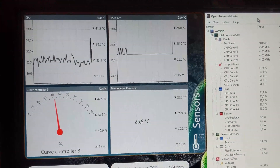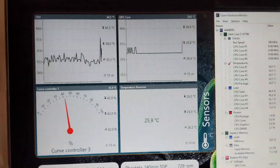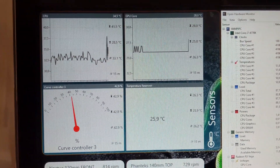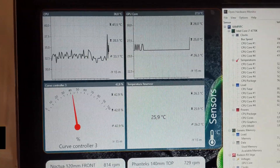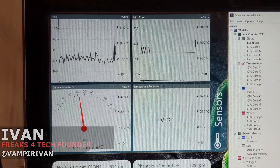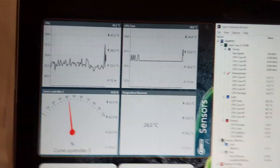Hi guys. I was editing some stuff about my first build when I saw some spikes on the CPU and on the GPU temperatures, and also medium-high temperatures in the system. This was also during games.